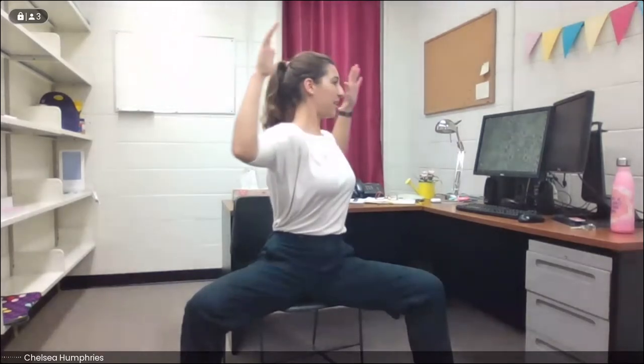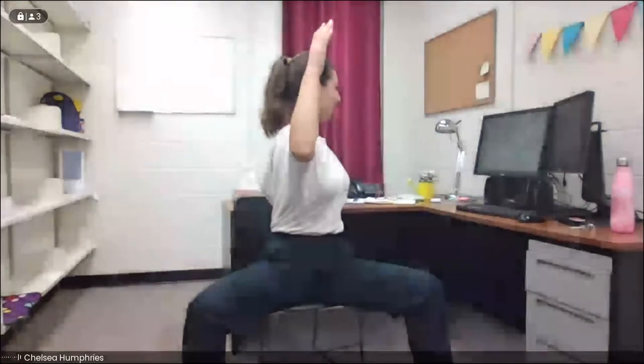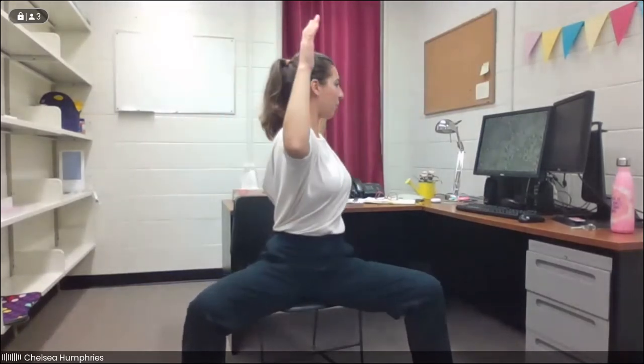From here, we're going to twist with the core — not using our hands at all — twisting towards the right. Then we come back to center. We'll inhale at center and exhale towards the left. Inhale at center, exhale towards the right. One more on each side — inhaling at center, exhaling to the side, increasing that mobility through the spine and engaging the core. Go ahead and release. If you're standing, feel free to shake out your legs — it can be really hard to hold that for quite some time. Whenever you're ready, we'll come back into this shape.